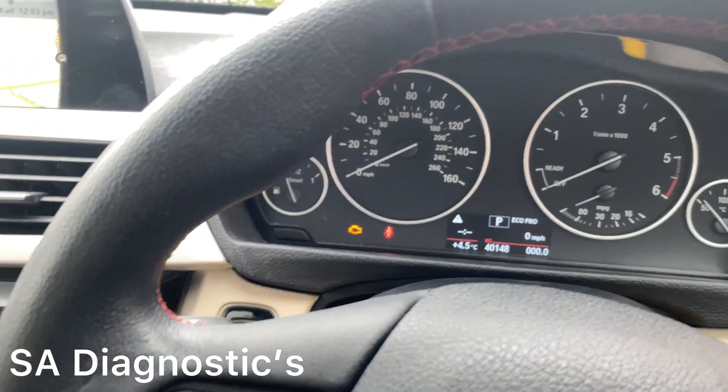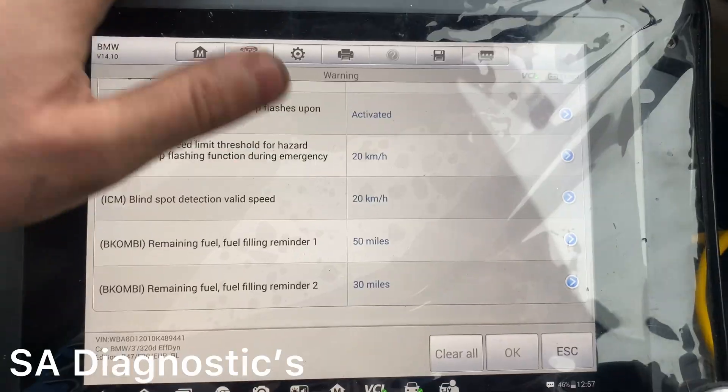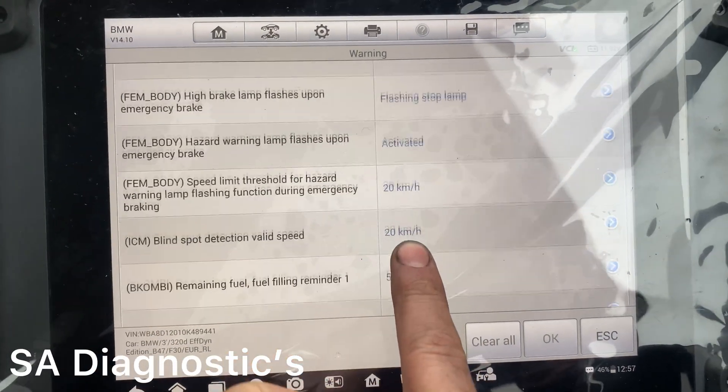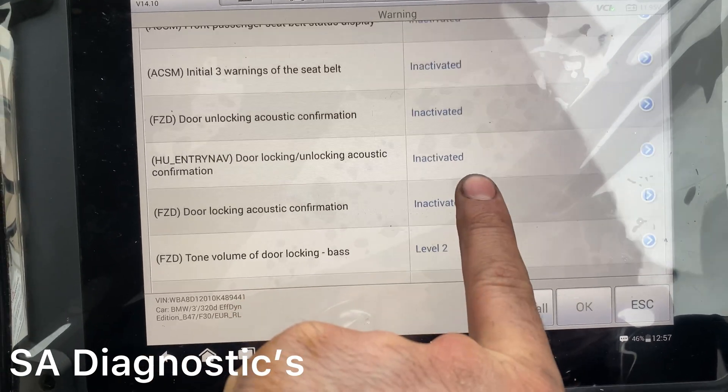When we turn it off and on, it will get rid of the warning. Within the Warning section there's a lot more you can code — it's all in there — but it's up to you what you want to do.